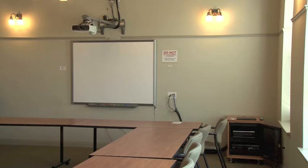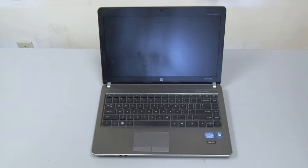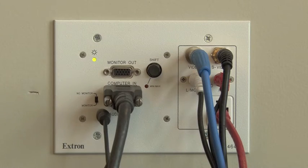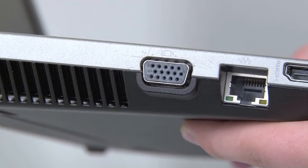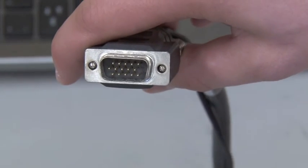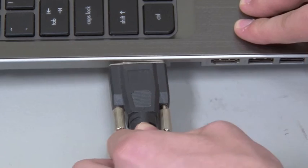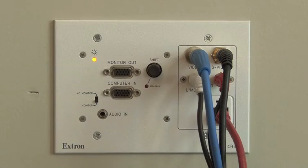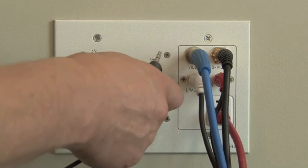The room PC and VCR DVD combo deck are connected to an Extron plate in the wall, which also serves as the input for laptop and ethernet connections. To use a laptop, first unplug the room PC VGA connected to the wall plate. Now connect one end of the laptop VGA cable to the VGA port on your laptop, and connect the other end to the port labeled Computer In on the wall plate.